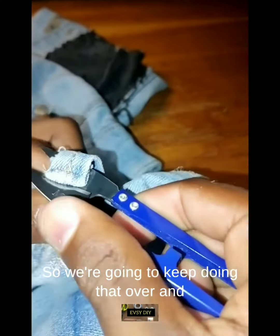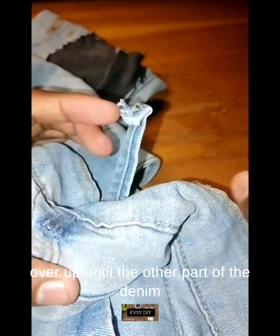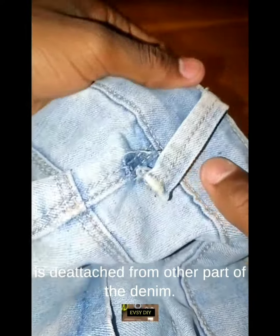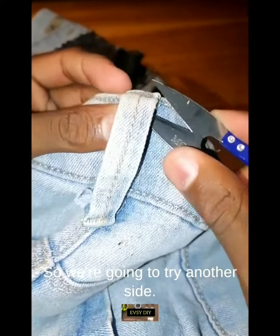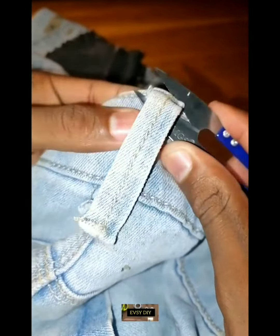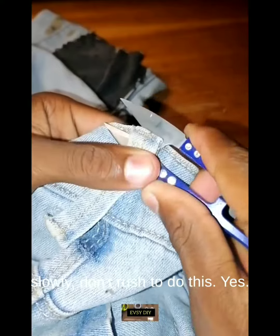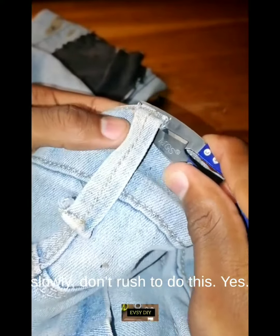We're going to keep doing that over and over until the other part of the denim is detached from the other part. We'll try the other side too — make sure to go very slowly and don't rush to do this.